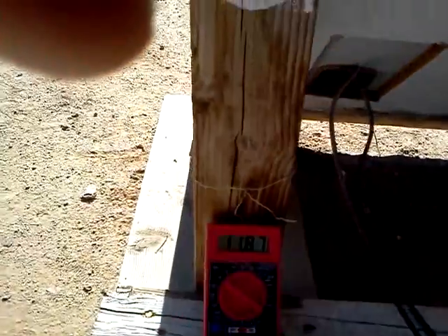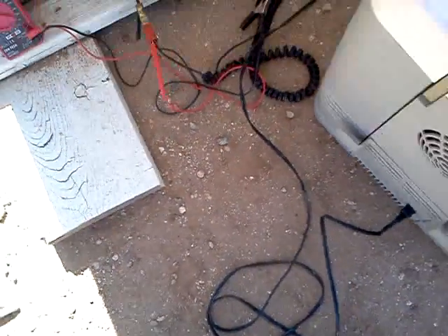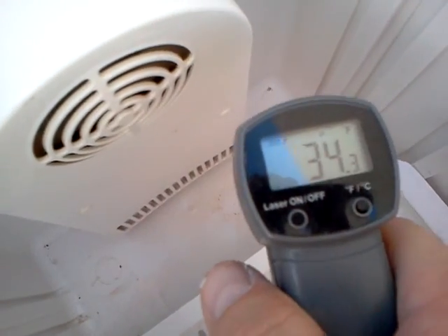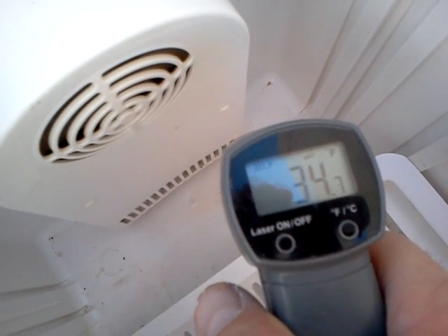I'm going to open the cooler and check the temperature inside. I don't want to get too much noise from these jets. It's 34 degrees in the cooler — I've had it on for about an hour and a half.